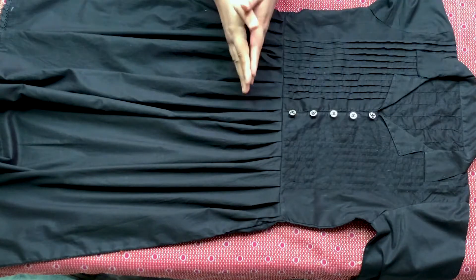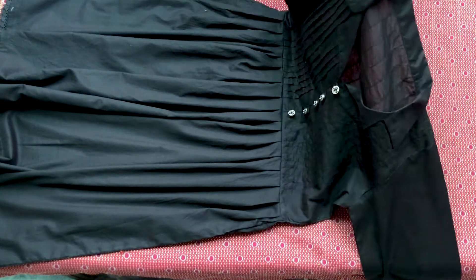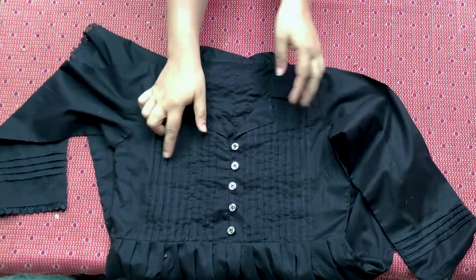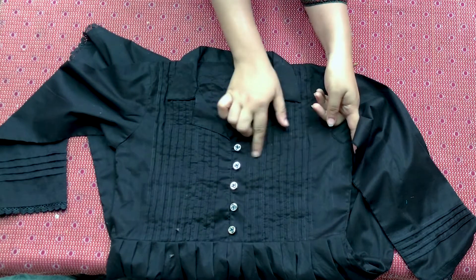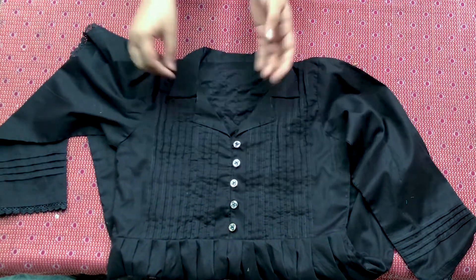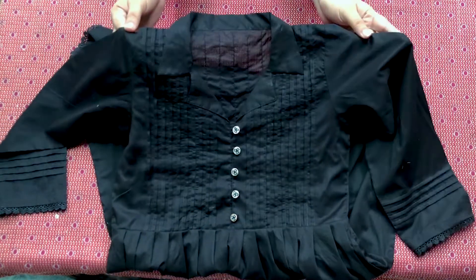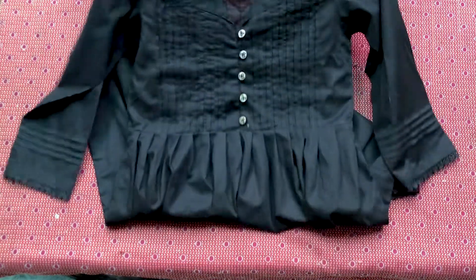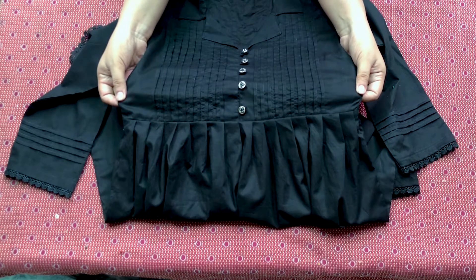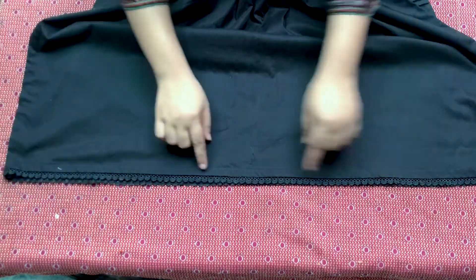The next is a black frock. This is a body frock — a black frock. I have attached flowers on my body. This is a black frock at the bottom.